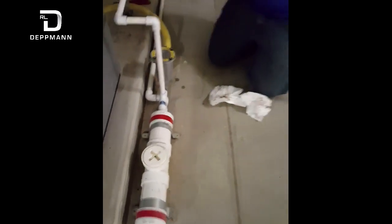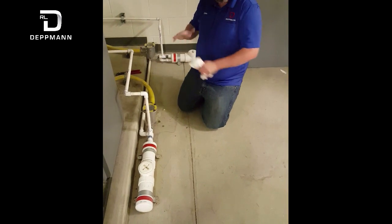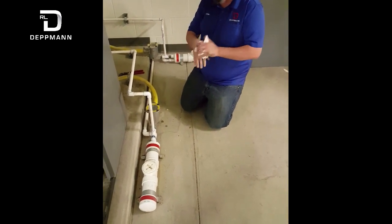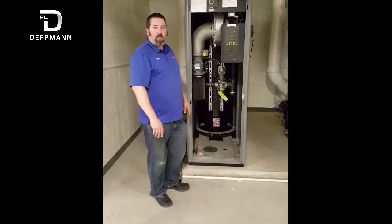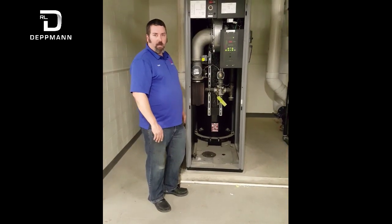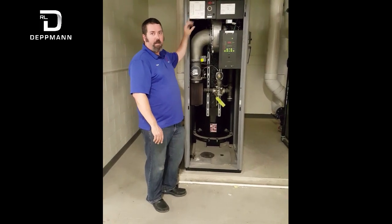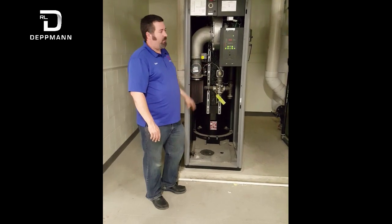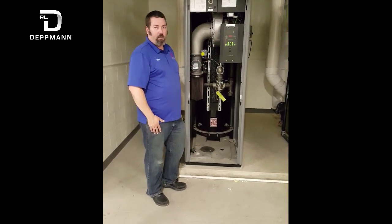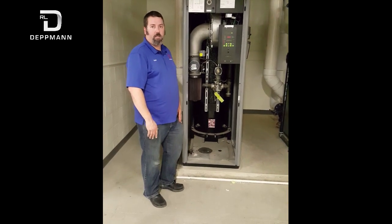That way you have good water flow. Make sure everything all the way back to wherever it drains is clean with no rises in the line, and that it's been installed properly. Thank you for watching our video. As a reminder: servicing the filter, the flame sensor, the igniter, and your condensate trap will keep you from having downtime and costly service calls. Hopefully you were able to learn a little something from the video. Please feel free to reach out to us if you need anything else. Thank you very much.